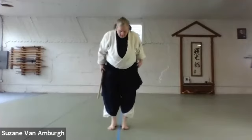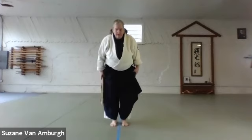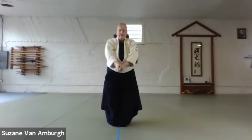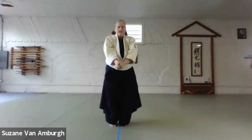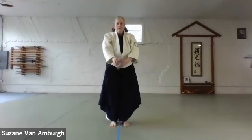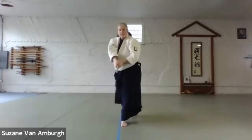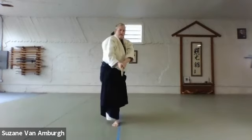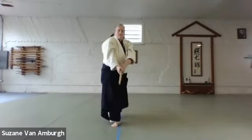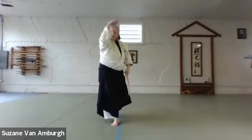Let's take it into what I think of as the kirikaeshi exercise. Feet together, knees a little bit supple. From here, turn it over, come up to the top of your head and cut. Turn it over, come up to the top of your head and cut. Now take that motion into the hanmi — and cut. Come up and cut. In line, turn it over, bringing it up to the top of your head.